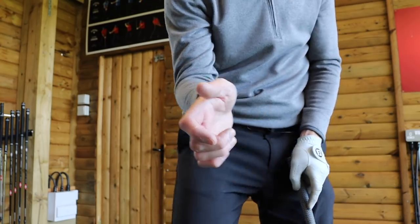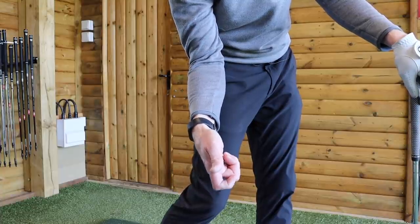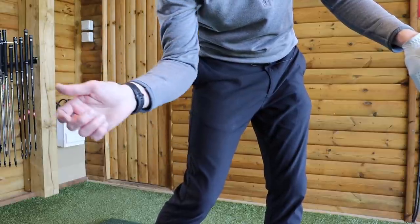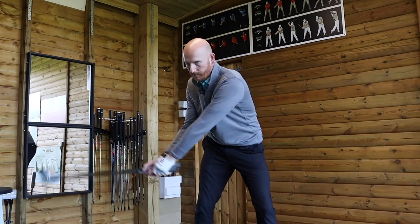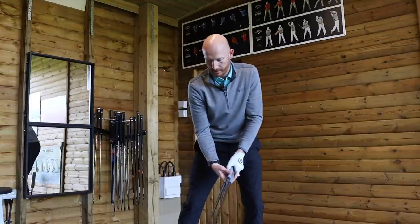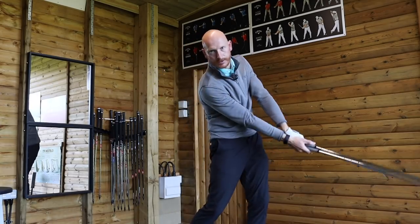When you swing with three golf clubs you can really feel that. Elbow first, wrist matches up, but then the knuckles are behind — knuckles behind, wrist in front. That is perfect. We don't want the knuckles to lead before the elbow. It's elbow, then wrist, then knuckles. With three clubs I can feel the weight at the top and coming down — that forward press, that bent right wrist at impact, which of course flattens the left wrist. The weight of three clubs lets you feel exactly how that happens.